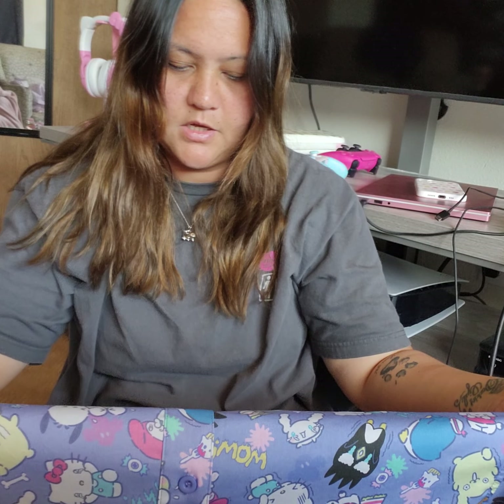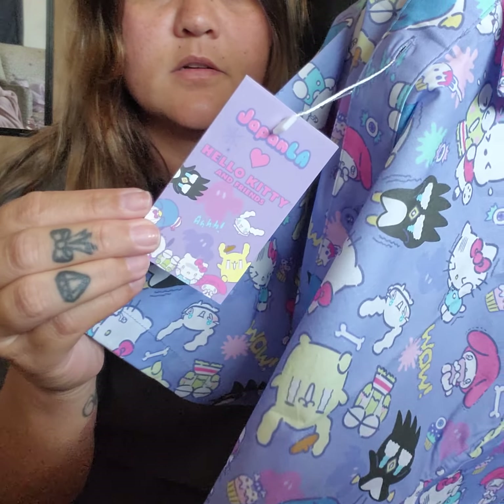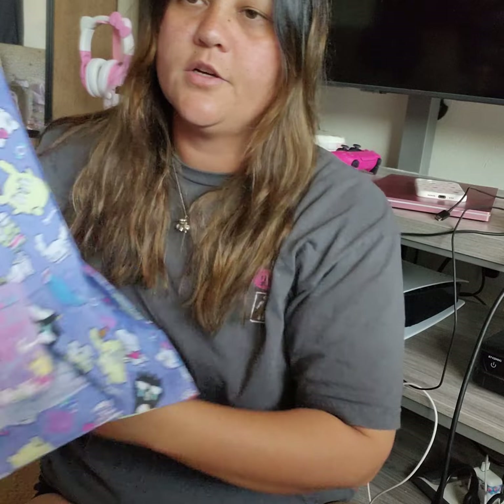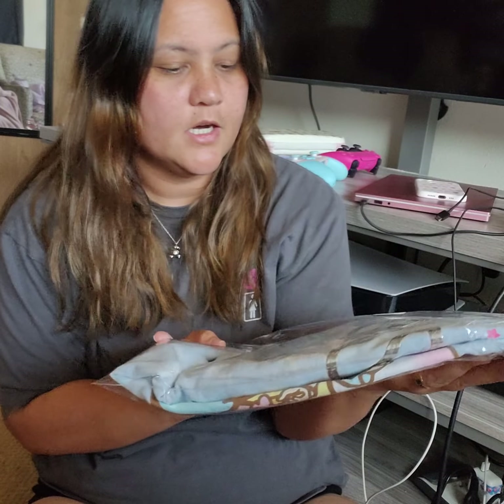The back looks like this. I got this in an extra large. I'm not sure how oversized it will be, but I think it will definitely be somewhat oversized on me. This is what the tag looks like. Yeah, this is a good one to me.